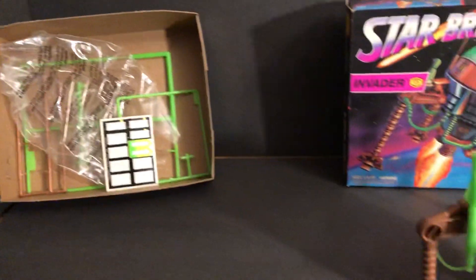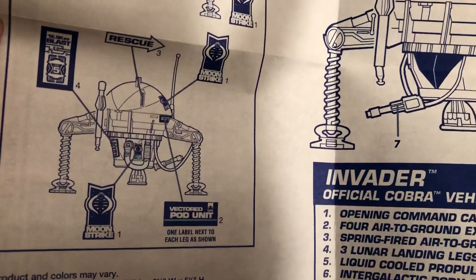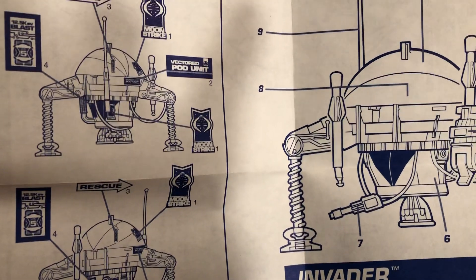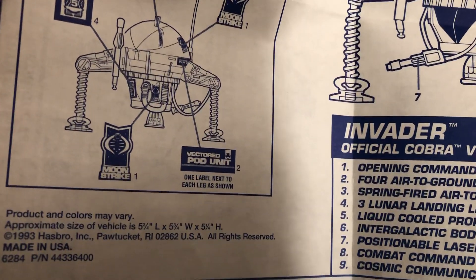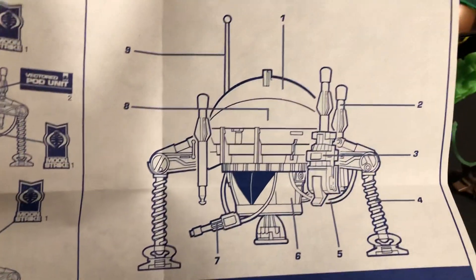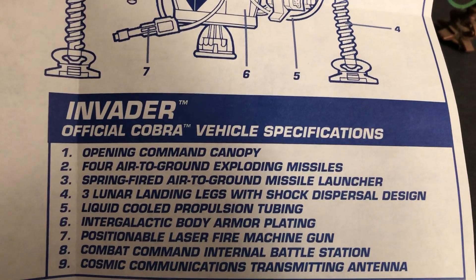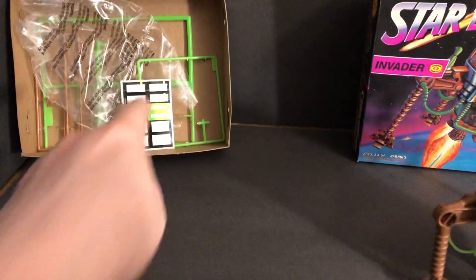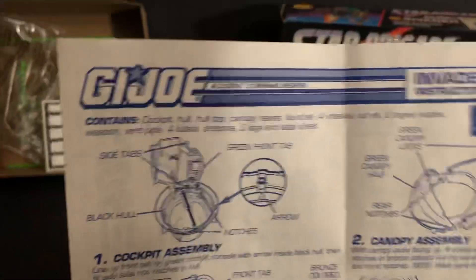This is the box that was in with all the material in here. They did this blueprint style instruction sheet. Lots of stickers to go on there — I don't know if all the stickers are left on it, because they tend to dry out. Hasbro, 1993. There are the specifications and how to assemble. There are a lot of little parts — what I call modeling, the sprues that the parts were on. Had to take them off and assemble the whole thing.